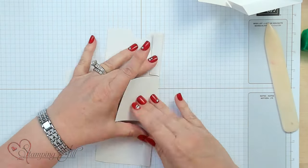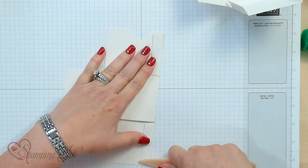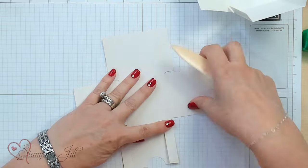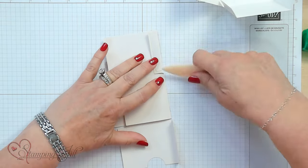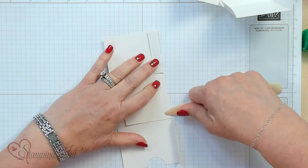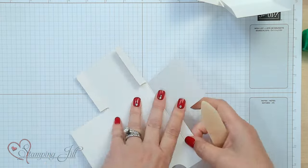I'll do the other side too because I'm going to use both. We have our adhesive facing up right now, so fold everything in and push the score. You want to really press it down to get the fold in there because they're thick — they're really nice.